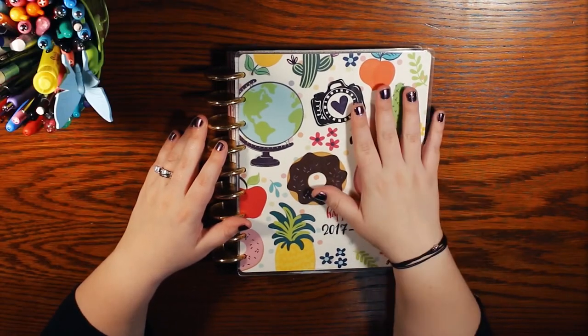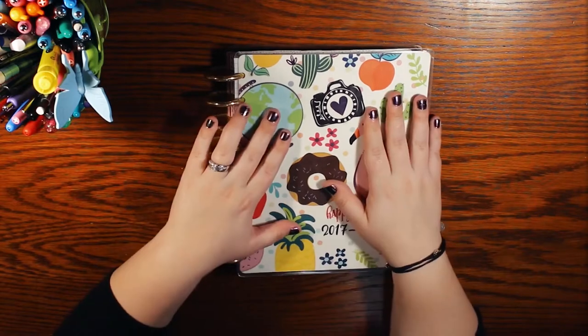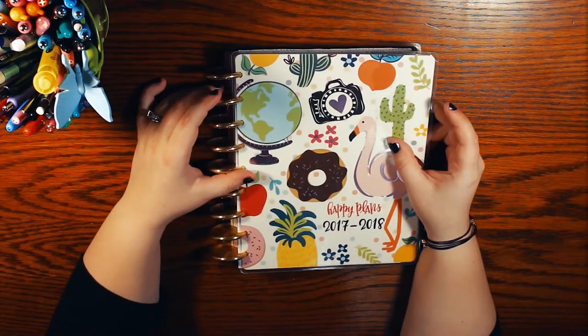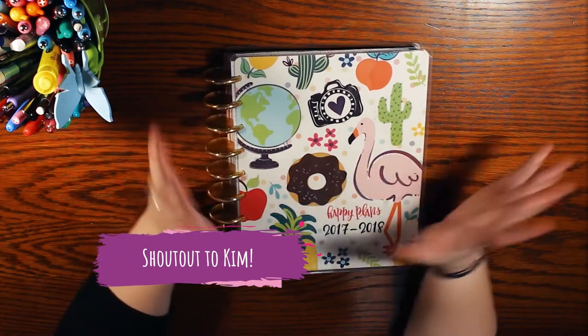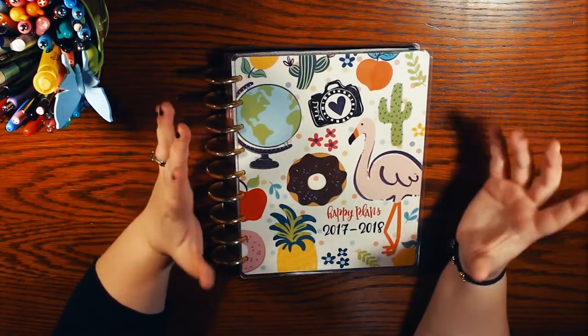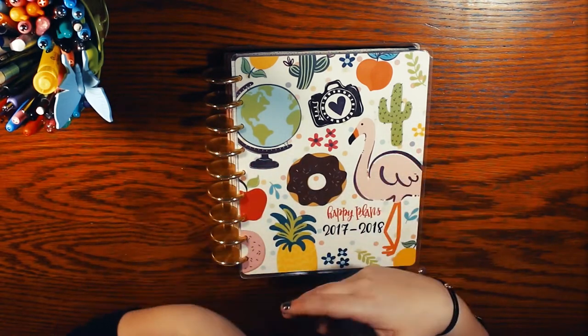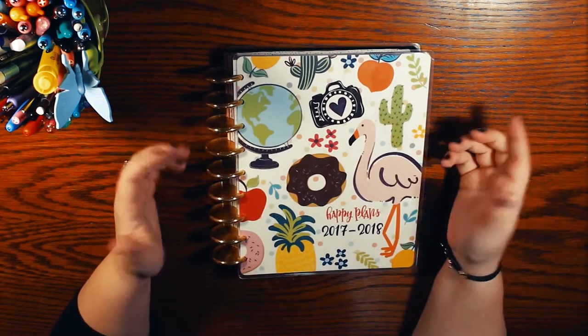I started using a Happy Planner specifically in 2017 and this is my very first planner. My friend Kim is the one who actually introduced me to it. It kind of blew up on social media and we were looking at it like, wow, this is so cute and fun — it combines everything that we like into one thing — and we both decided to get one.